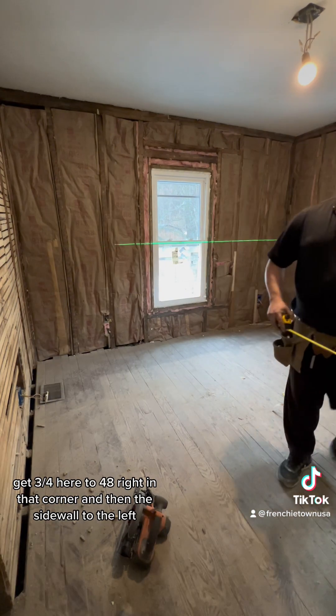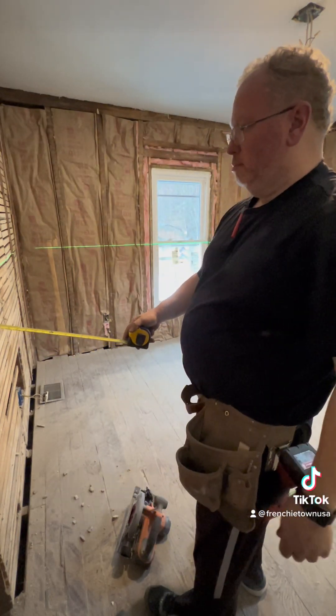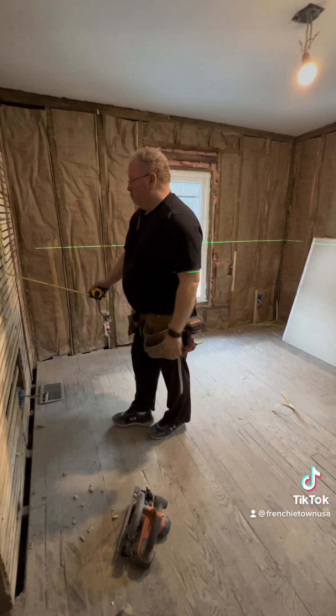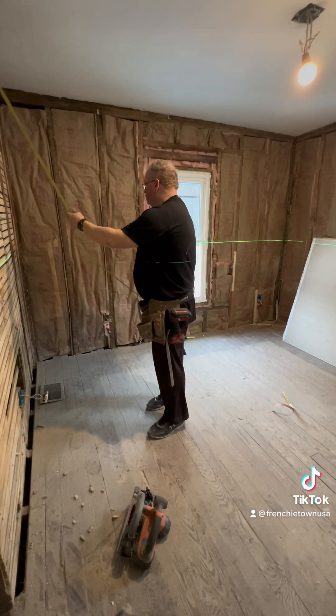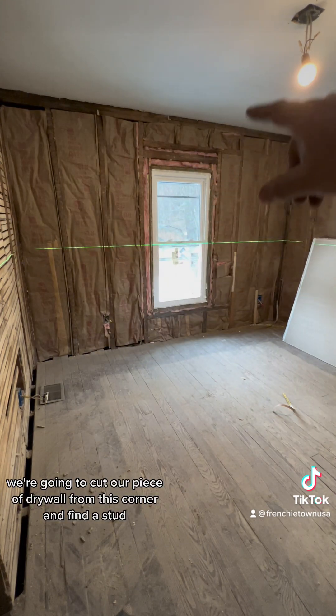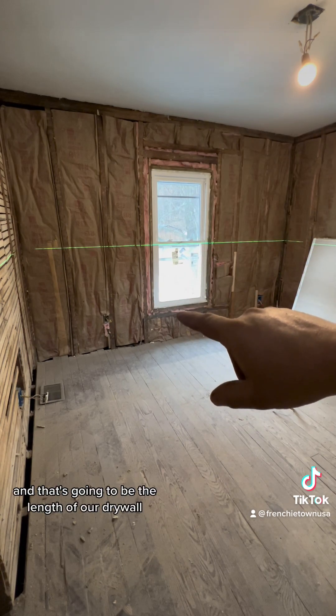So I'm going to measure from corner to corner and then the side wall to the left. You just want to go around and make sure you have at least 48 inches — and we do. 48 and a quarter. This wall is 10 and a half feet. We're going to cut our piece of drywall from this corner and find a stud to land on right here, and that's going to be the length of our drywall.